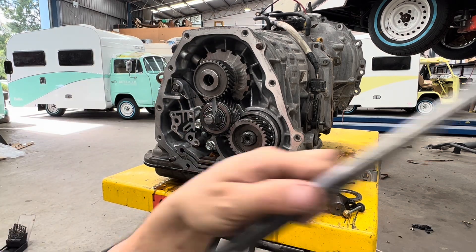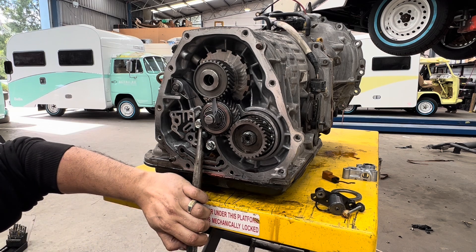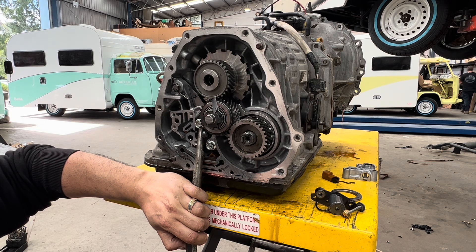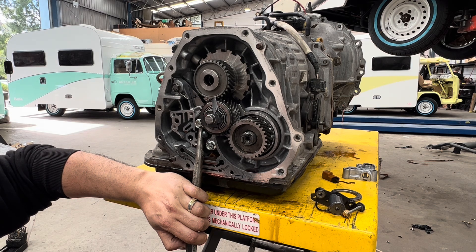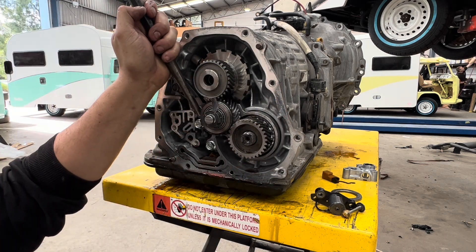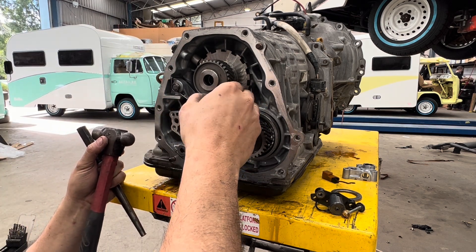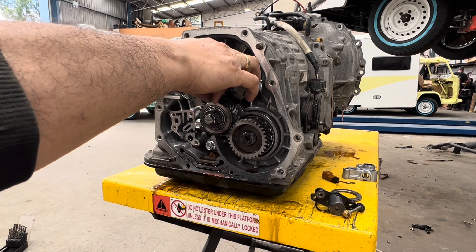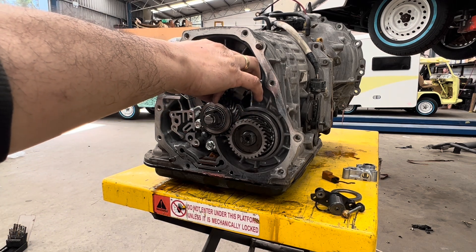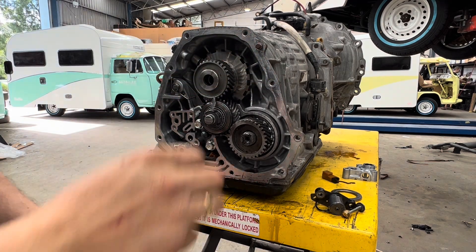With the 0.06mm filler gauge in there, I get underneath the transfer gear plate and give it a little — I can see that closing up. You don't want to go overboard; you want to feel the drag. I'm a little bit tight there, so I come down a tiny bit. I can go in and out — I can feel there's a little bit of drag, but not too much. That's where we want to be.